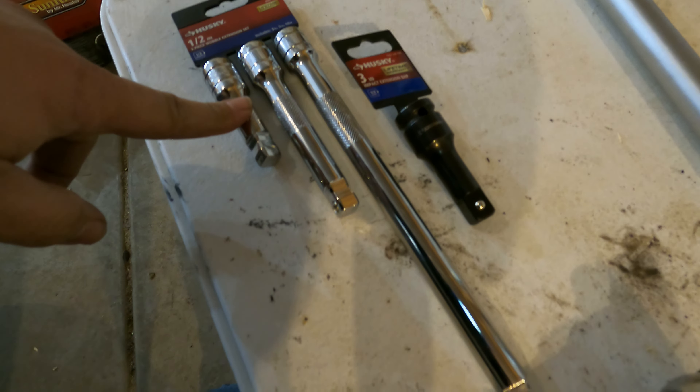I went into Home Depot and said my Husky brand extension broke. They told me to go find the same one on the shelf. On the shelf they had a set with the exact one I broke plus a longer one, a five-inch and a ten-inch. As a replacement for my broken one, they gave me the whole set of three. So I bought the impact version as well.